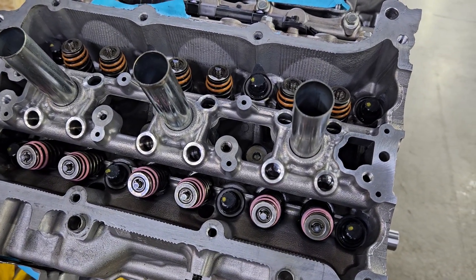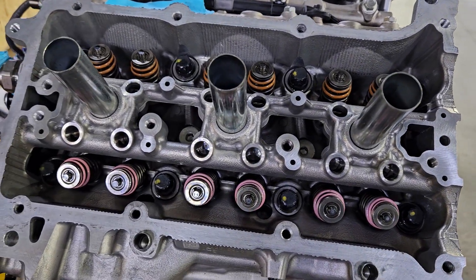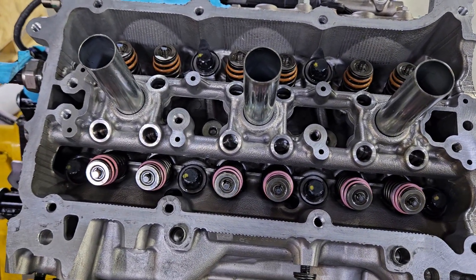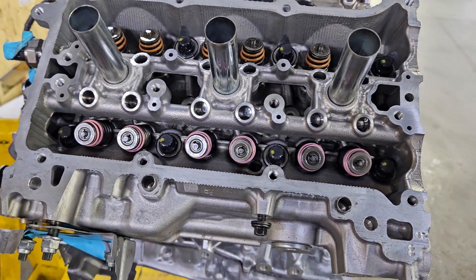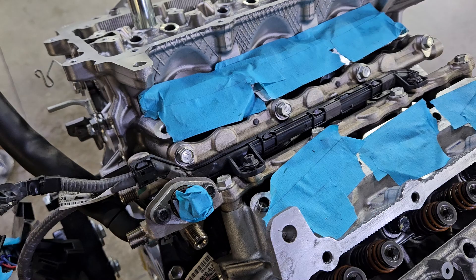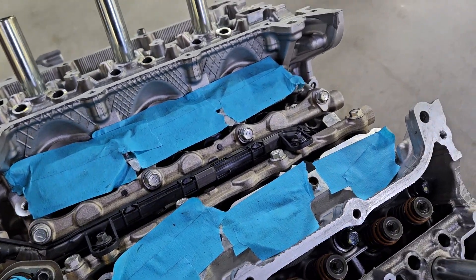You can see the paint marks on the cylinder head bolts. That's because they want you to torque them down and then give them an additional turn at a specific number of degrees. They have that paint mark there to identify if they're already torqued down - they should all be facing a certain way.